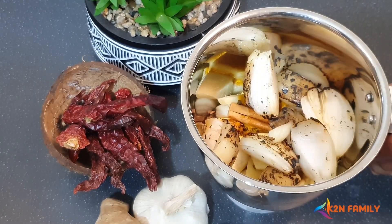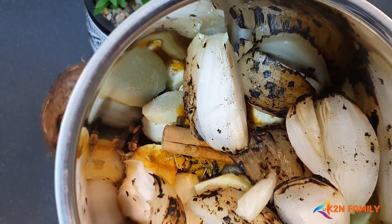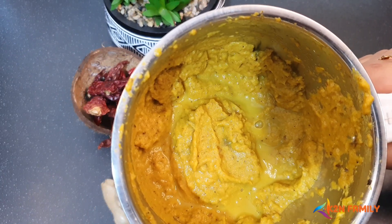Now let's grind this to a smooth paste. The roast masala is ready — now let's go and marinate the meat.